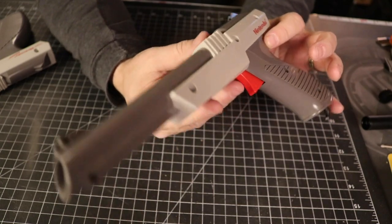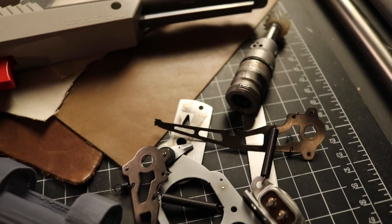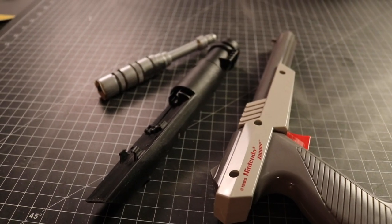Nintendo Zappers are the base once again — we just can't get away from them. I purchased several of these from eBay. Most if not all were non-functional, missing cords, or straight up broken. So no Zapper was entirely harmed in the making of this episode.